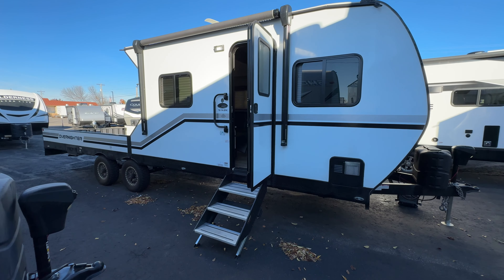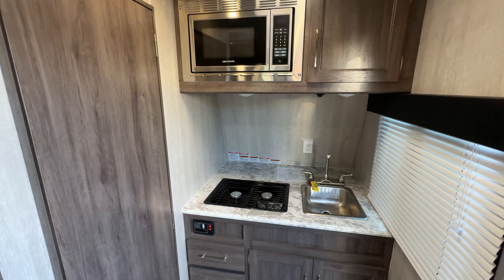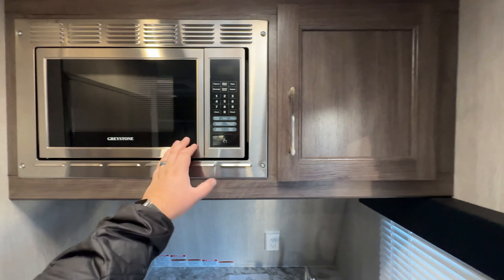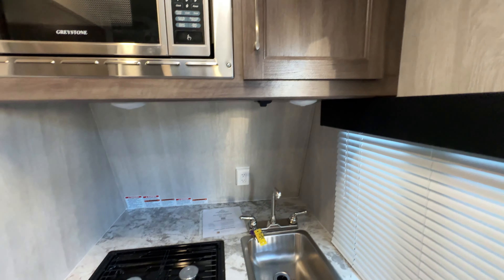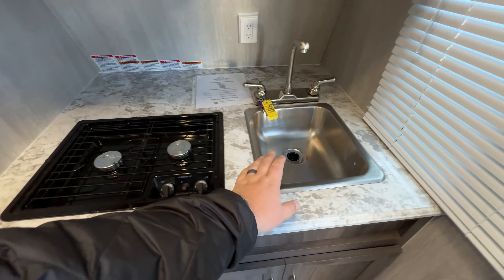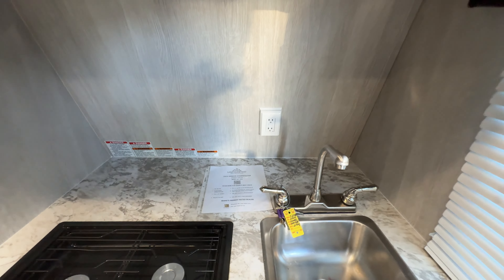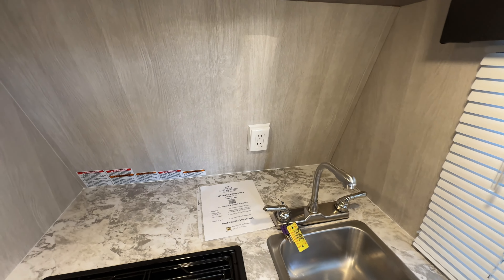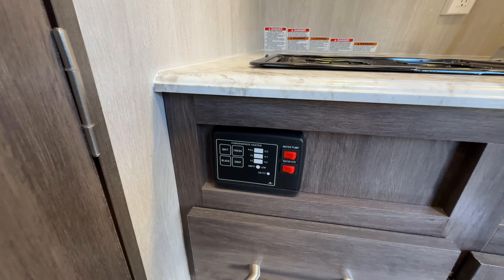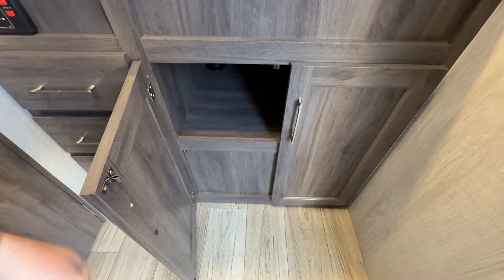Hopping inside the unit now - as we turn to the right, being a front kitchen model, it's going to have a kitchen in the front. You've got your microwave up top, decent size, with nice little overhead storage. Here's your countertop: a two-burner Dometic stove, a stainless steel sink, and a little bit of counter space towards the back. Your water pump, water heater, and tank controls are located here, along with three drawers and more storage underneath.